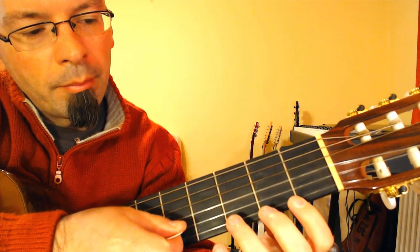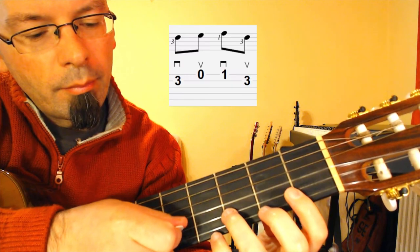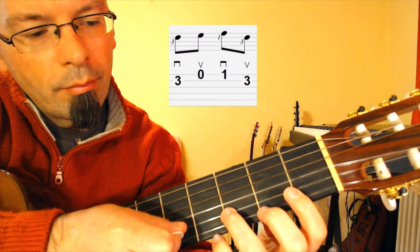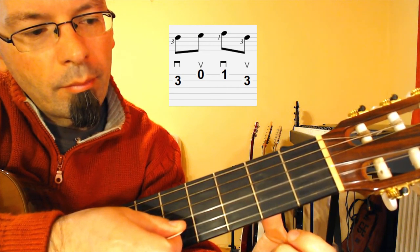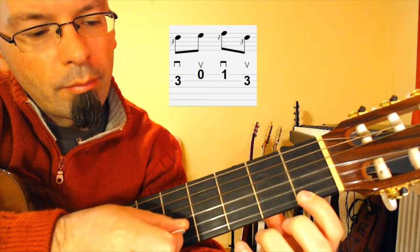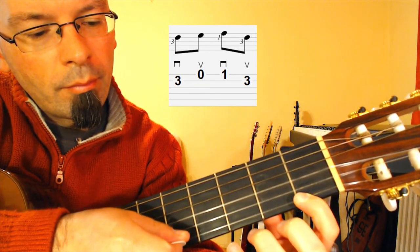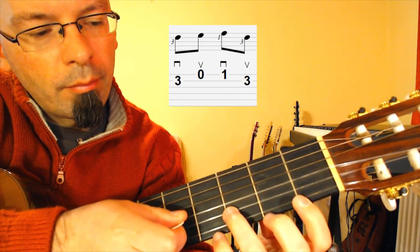In the next section, you should repeat the previous part that you have already learned. Play the third fret, second string with your ring finger with a downstroke. Then the open E string with an upstroke. Then first fret on the E string with your index finger, downstroke. Then the third fret, second string with your ring finger with an upstroke.